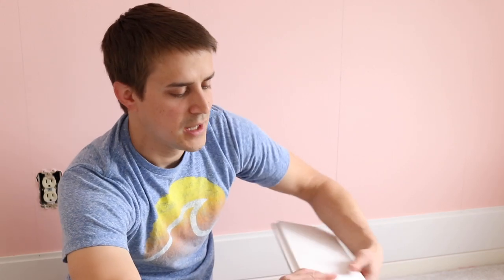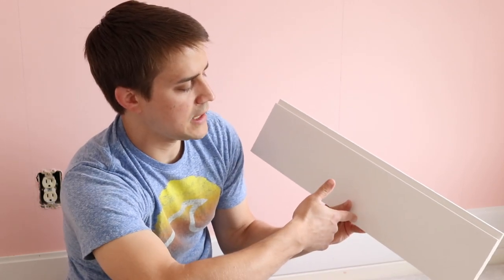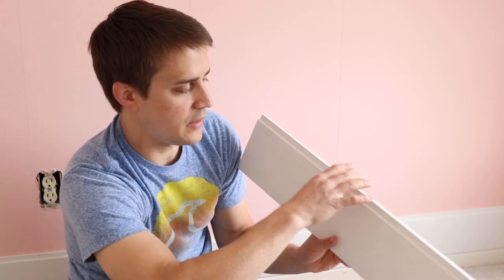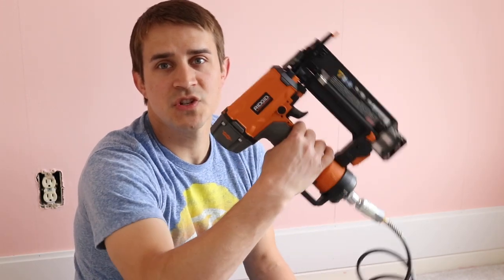Now that we've got our studs marked with our level, it's time to install. I'm going to go ahead and put up the first line of shiplap. According to the instructions, there are two lips here — you want the longer piece on top, then put one nail into the main part of the board and one up on the lip, going down each stud with two nails. I'm using a pin gun at about 60 PSI, which buries it just enough to make it easy to fill.